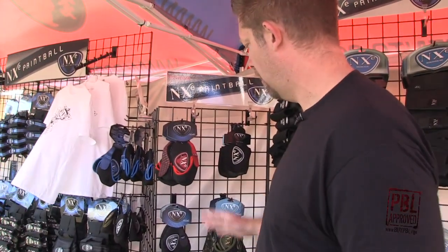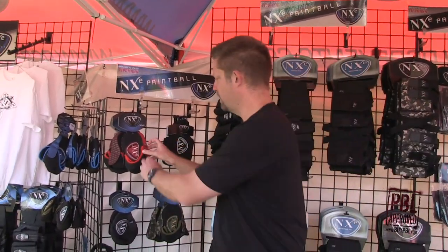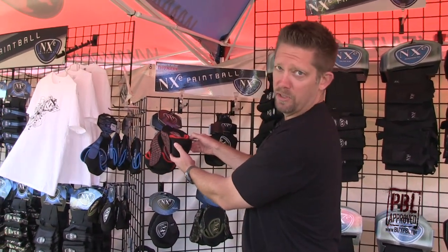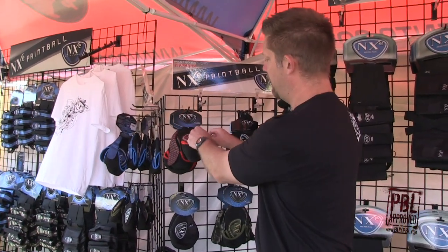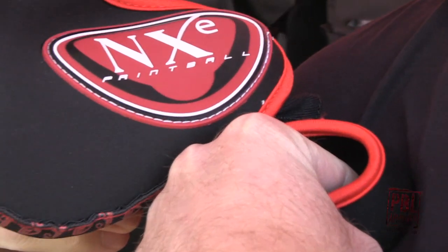Over here we've got a couple of our NXE elevation accessories. We've got our tank covers. Tank covers have a really neat feature in that you can reverse the butt cap — we've got the smooth side here, then you flip it inside out and there's a little grippy application right there to help it lock into your shoulder. We've got those in large and small sizes.